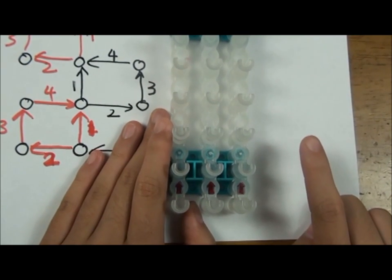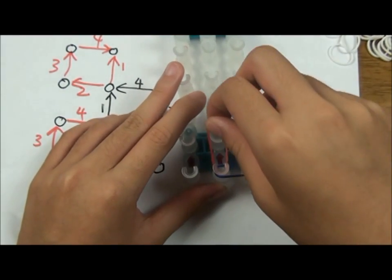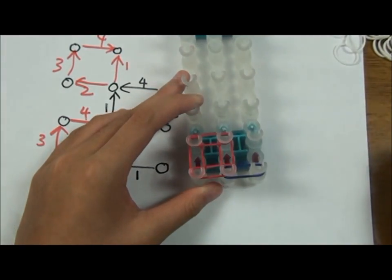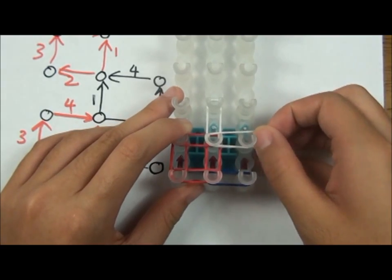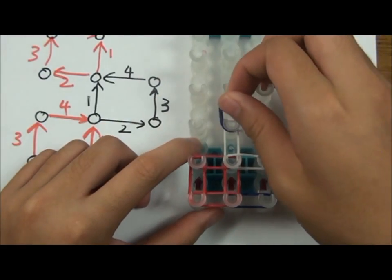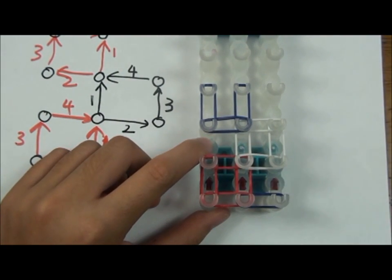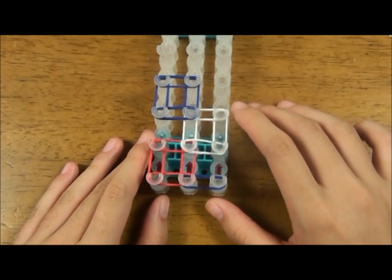Start with the side where the arrows are pointing forward. Lay a blue rubber band like this. Then lay one red rubber band going forward, then lay three rubber bands in a clockwise order like this. Lay one white rubber band forward, then lay three other white rubber bands in a clockwise order. Lay blue rubber bands in the same order as the red rubber bands. Repeat this sequence with red, white, and blue rubber bands until the end.